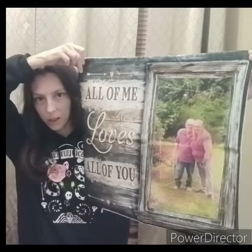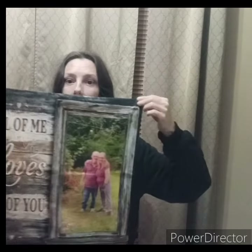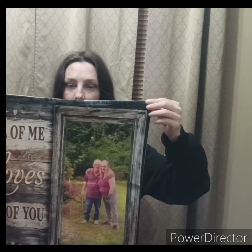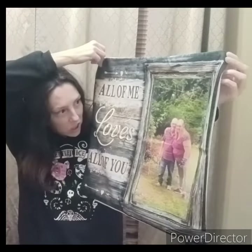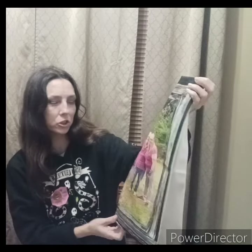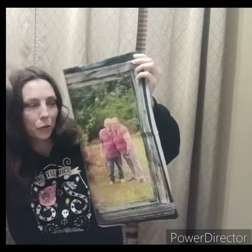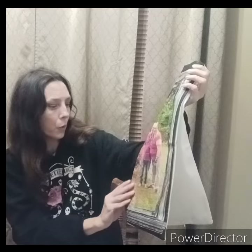It's my Aunt Sandy and her fiancé Ricky. This one also says 'All of me loves all of you.' I was originally making this for her, and then I thought, I love it, so I made myself one too. The pictures were actually on mom's phone and she printed them out. Instead of having her send me the actual picture, I took a picture of a picture, so it was a little blurred. But I believe it turned out pretty good.